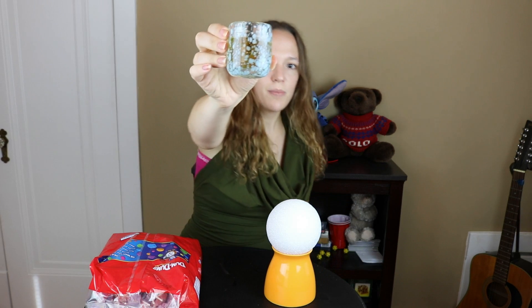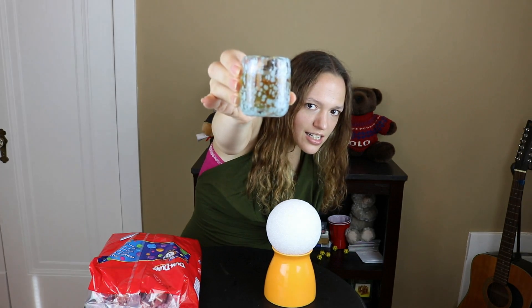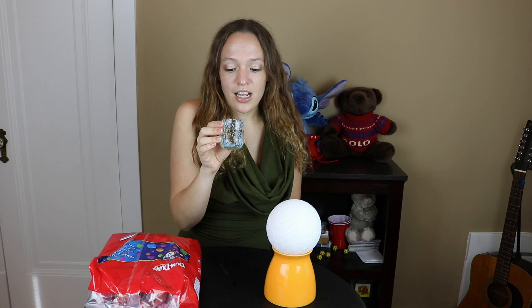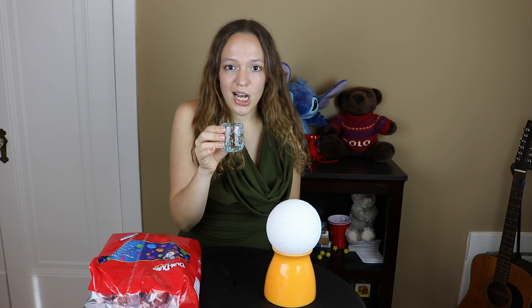I also have the best shot glass ever — it's got a little blue flax, can you see it? I hope you can see it. I made this when I was in college when I took glass blowing, and it's roughly the size of like two shots. It's gorgeous, I'm really proud of it.